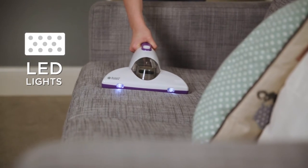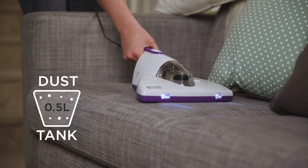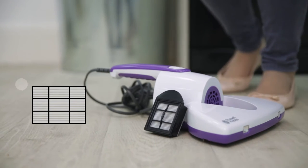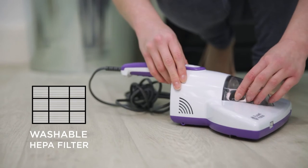The cleaning area is illuminated by the LED lights and the powerful vacuum cleaner removes the dust and allergens into the half a litre dust tank. The HEPA filter is designed to minimise the emissions going back into the environment, keeping your home clean and clear.